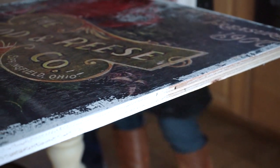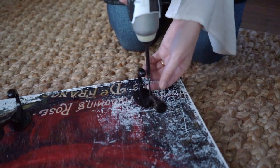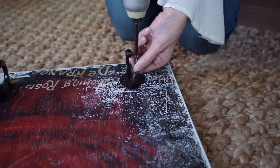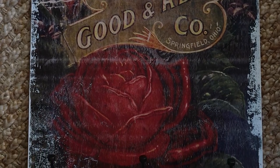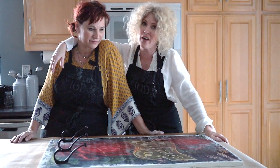Let's paint that edge and get this hung up - we need to add the hooks too. We've measured out our spacing and we're going to add our hooks. That's it - thanks for watching another episode of IOD TV. Until next time, go make something beautiful.